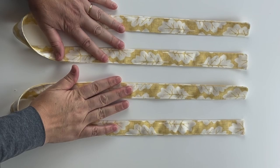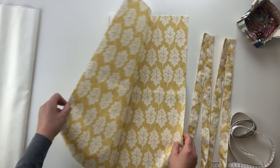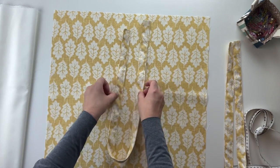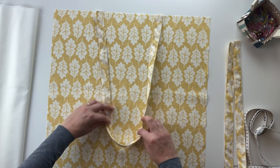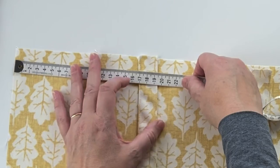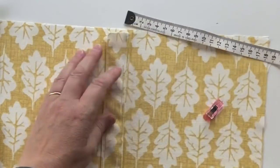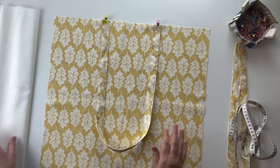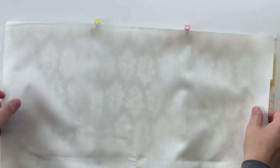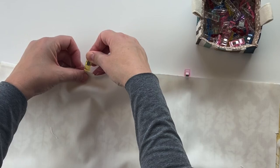Both straps are done. Now we need to place them in position on the body. Take the outer fabric right side up and put the straps in position. Make sure the strap is not twisted. I'm placing them about 16 centimeters in from each edge. Flip and do the same on the other side, making sure the edges at the top match. Then take a piece of lining with right sides together, lay it on top, and attach it at the top so all three layers are included.